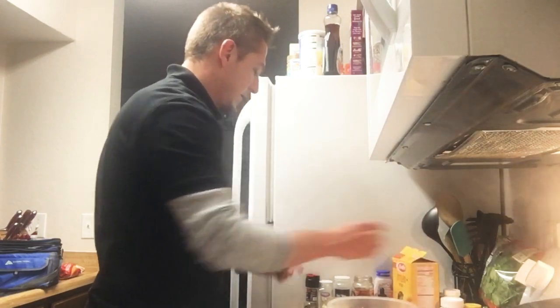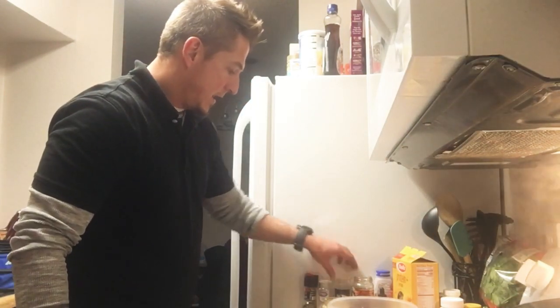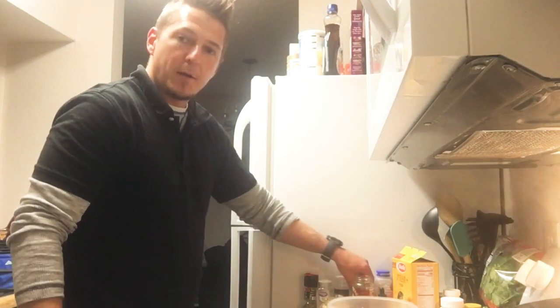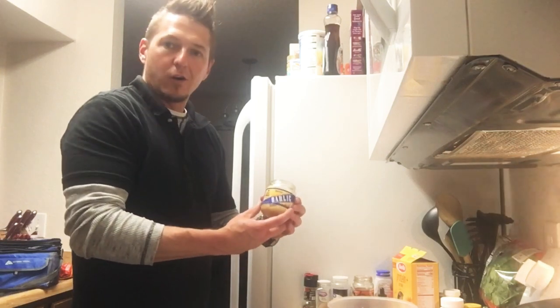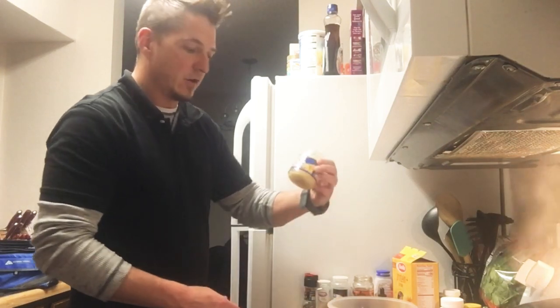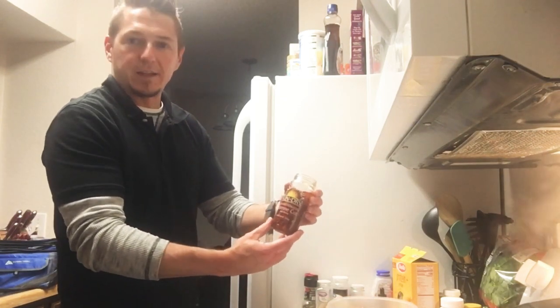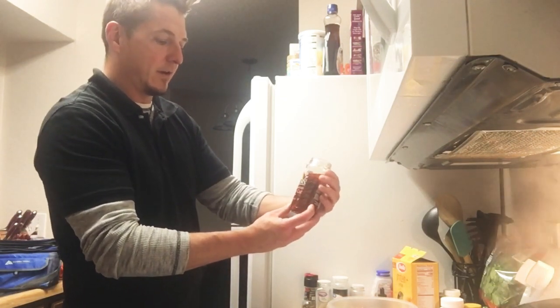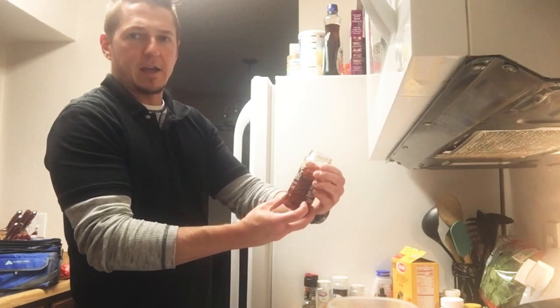Got my spices here. I'm using black pepper, organic garlic powder, onion powder, and pink Himalayan sea salt. My herbs are minced garlic out of a jar, and I'm going to put some zesty sun-dried tomatoes in there out of a jar as well — California sun-dried tomatoes, julienne cut. Delicious.